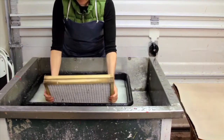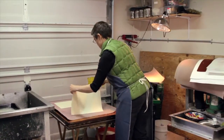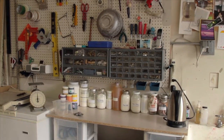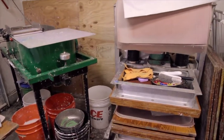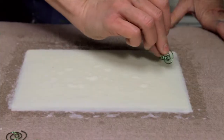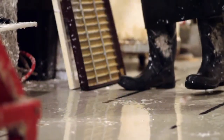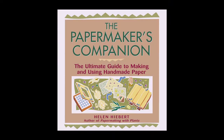My goal with this video is to share the basic papermaking process with you. You will see how to set up a papermaking studio, what equipment you need, where to collect fiber and how to process it, how to make paper, and how to experiment with a variety of papermaking techniques. This footage serves as a visual companion to my book, The Paper Maker's Companion. You can find more specific details about each step in the papermaking process in the book.